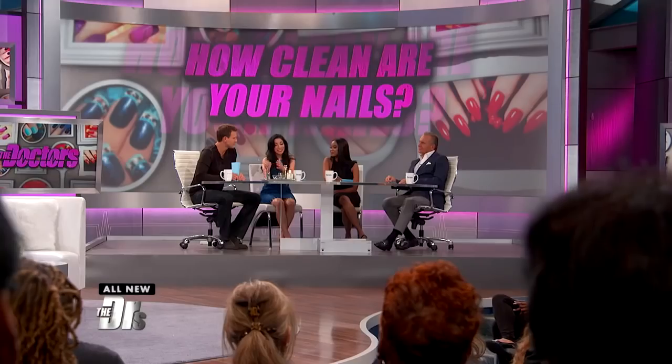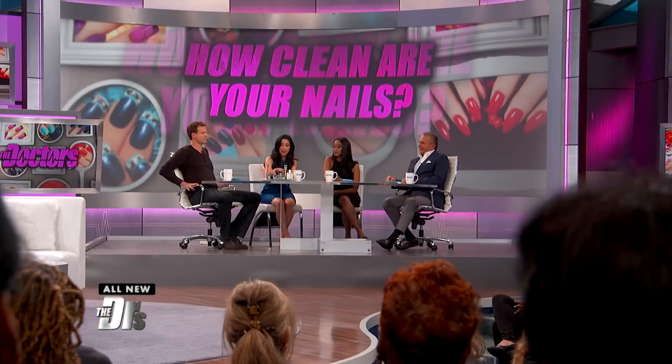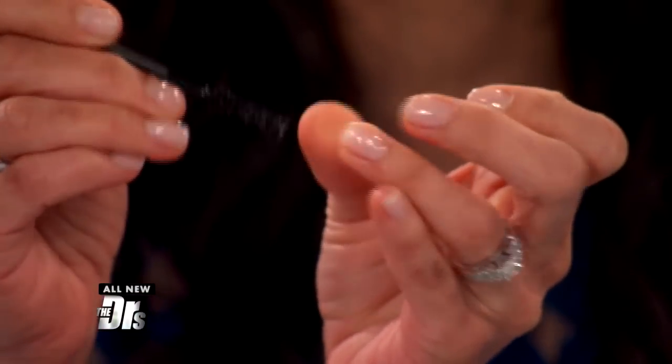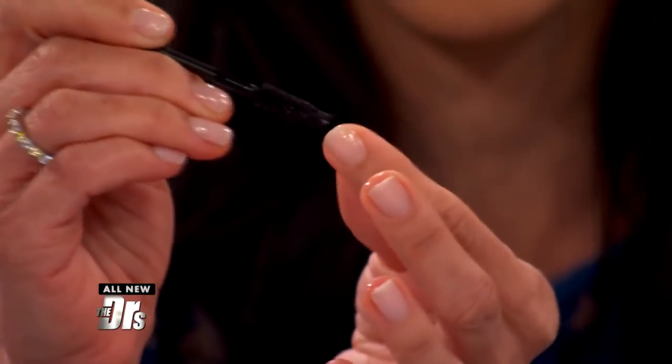I'm going to show you how to clean your nails. One thing is to take just a clean mascara brush, put it in some soapy water, and right there you can just clean under there. That's a great way to get rid of just the daily debris — products, makeup, whatever might be coming under there.